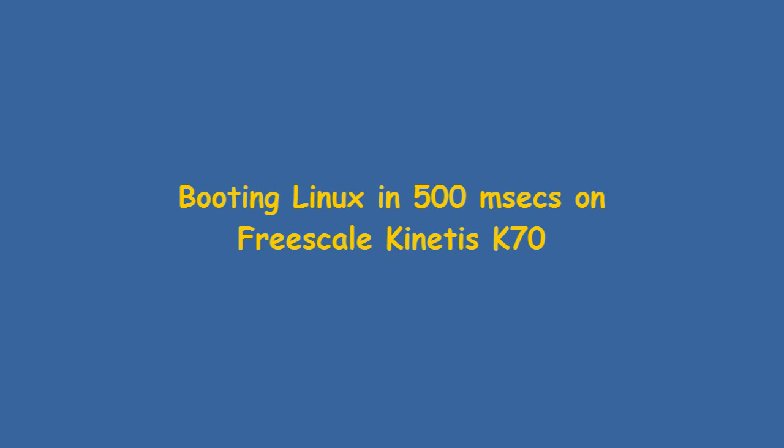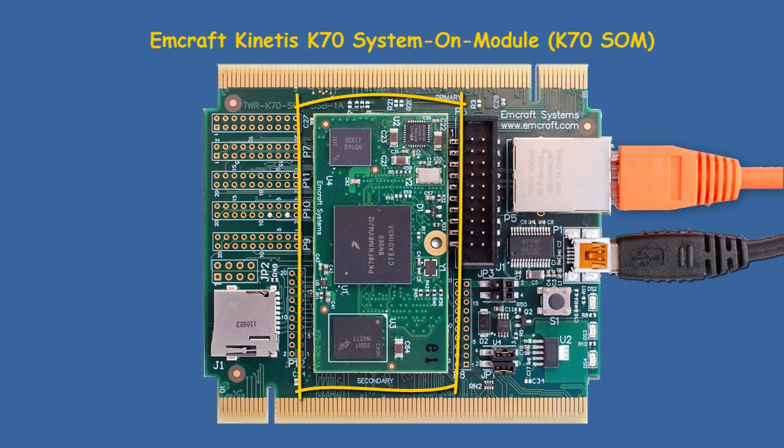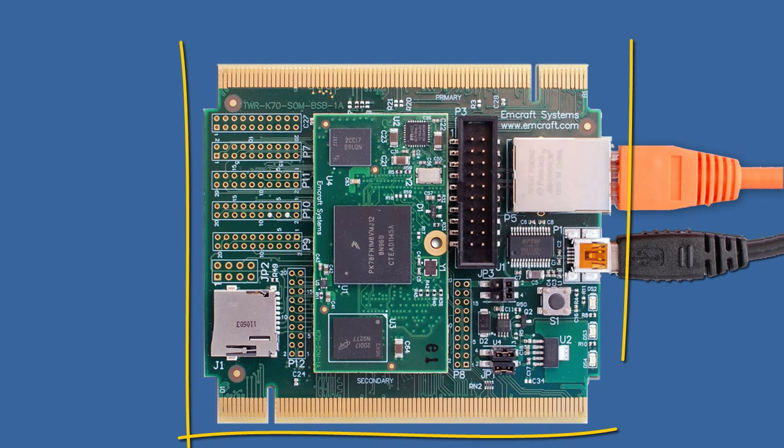This video demonstrates UC Linux booting on a Freescale Kinetis K70 System on Module developed by MCraft Systems. The K70 module is plugged into MCraft's tower-compatible baseboard, the Tower SOM BSB.